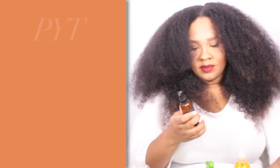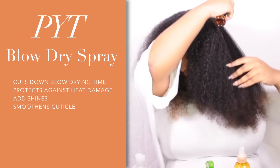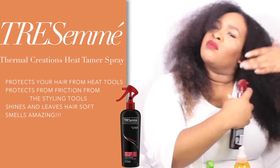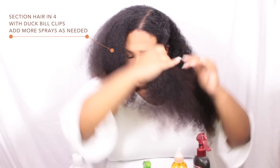Now going in with my PYT blow dry spray — I'm using that to speed up the blow-drying process since my hair soaks up all the water. Then I'm going in with my heat protectant, the Tresemme Thermal Creations Heat Tamer spray. Both the PYT blow dry spray and this spray are heat protectants.